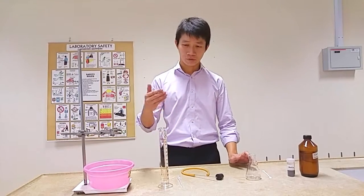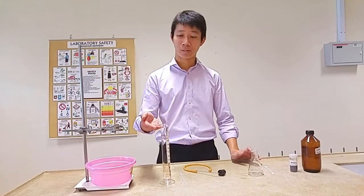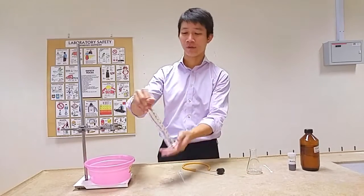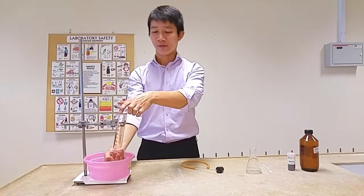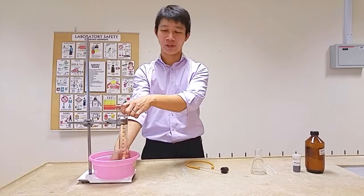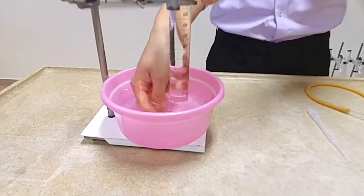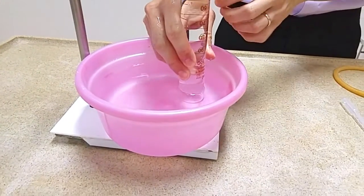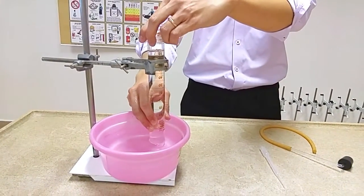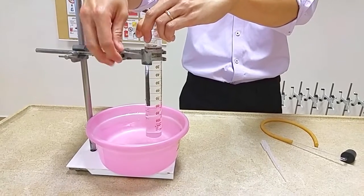First, fill up the measuring cylinder with water to the top. Then place a hand over the measuring cylinder, invert it, and put it into the basin of water. Make sure that the mouth of the measuring cylinder is fully immersed in the basin such that water will not flow out. Adjust the measuring cylinder so you can see the markings to take readings later, and clamp it tight.